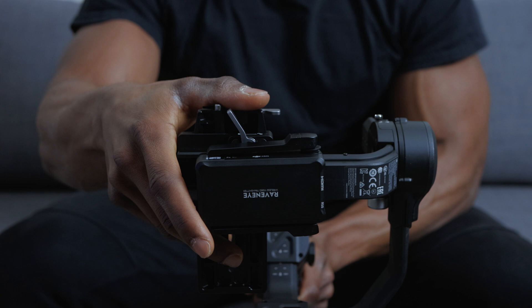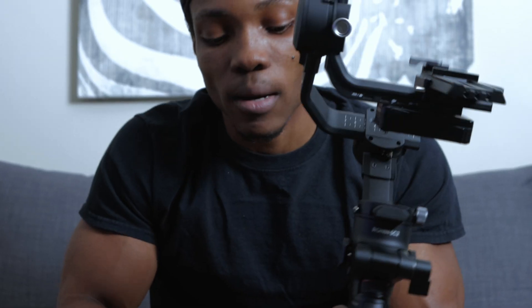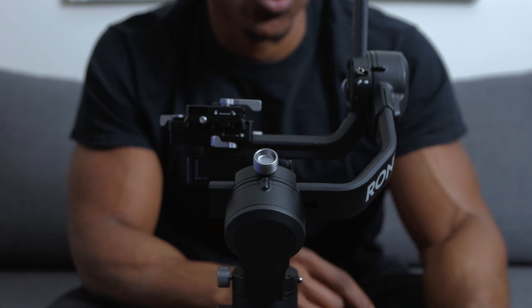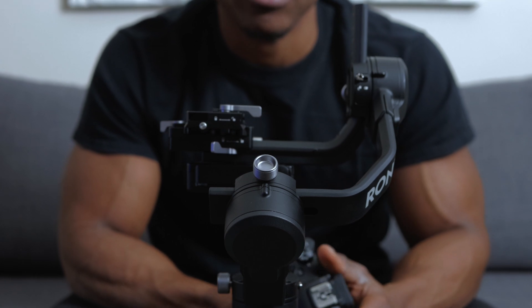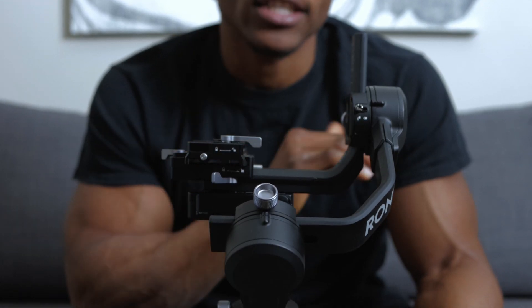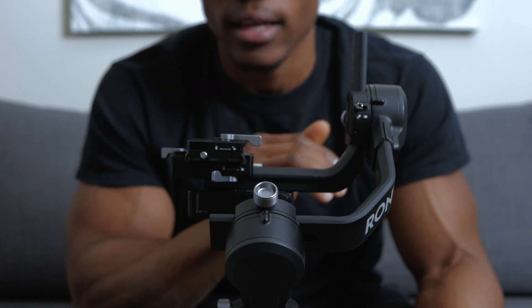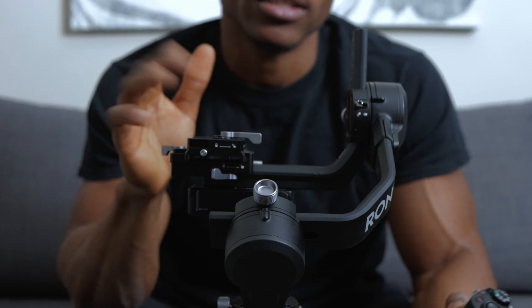Once you have it mounted, flip the arm back in place and set up your gimbal. Now that you have this mounted, place your camera on the gimbal. Before that, attach all the cables between the camera, the gimbal, and the RavenEye transmission system, and then mount and balance the entire setup.